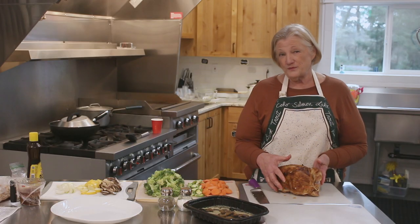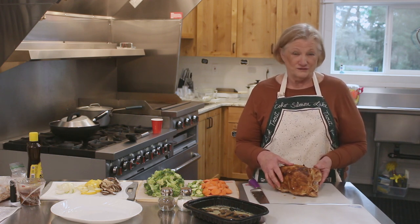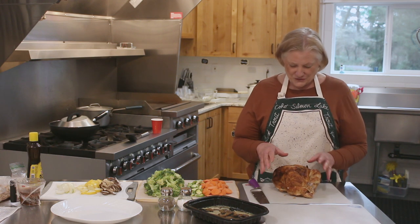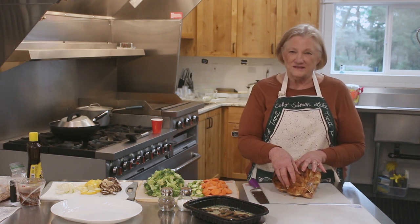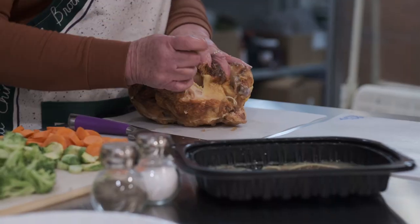And then the carcass will be boiled to do your wild rice soup, which is really wonderful — you'll enjoy this. So it's important that you have these separated in a way that enables you to get the proper portions for your meat.